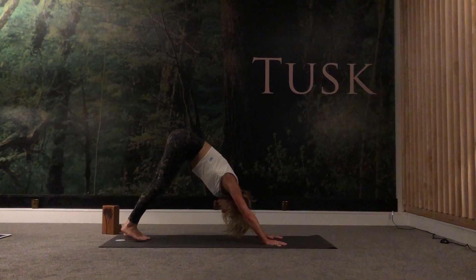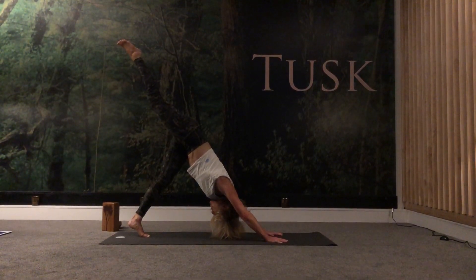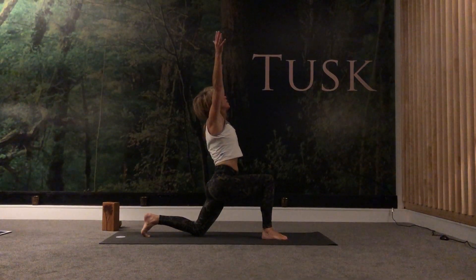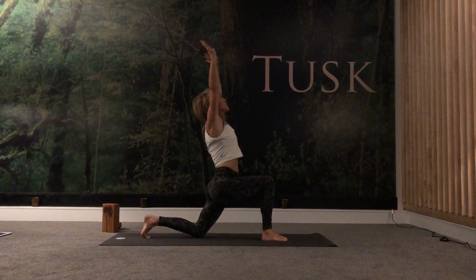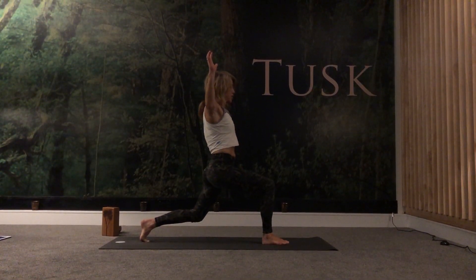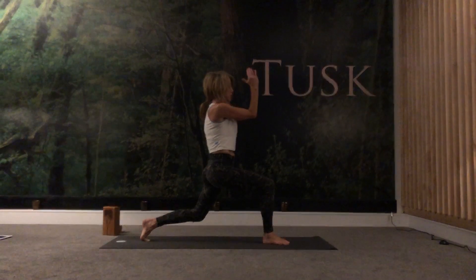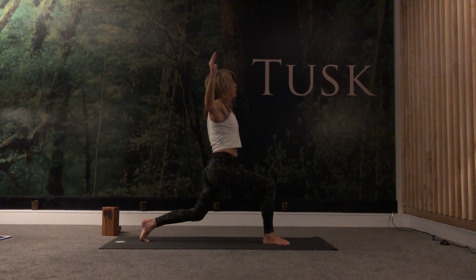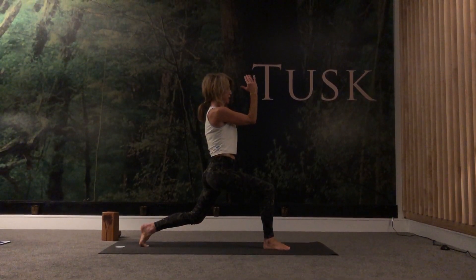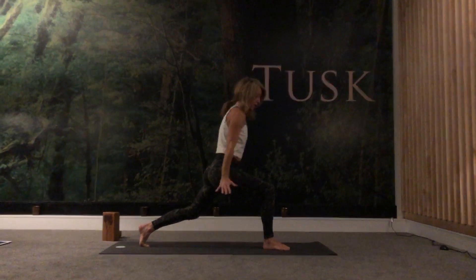Inhale, right leg back — three-legged dog. Spread the fingers, draw the shoulders right away from the ears. Exhale, right foot forward, left knee down, push the hips forward. Raise your arms overhead. Rather than coming through those repetitions, take the palms forward and as you exhale slide the shoulder blades away as you drop the elbows down, lifting the left knee, keeping the hips pointing forward. Palms together, elbows together as you exhale. Inhale, open up — beautiful. Raise your arms overhead. We'll do this one more time — inhale, exhale. That lovely release through the shoulders. Inhale, exhale.